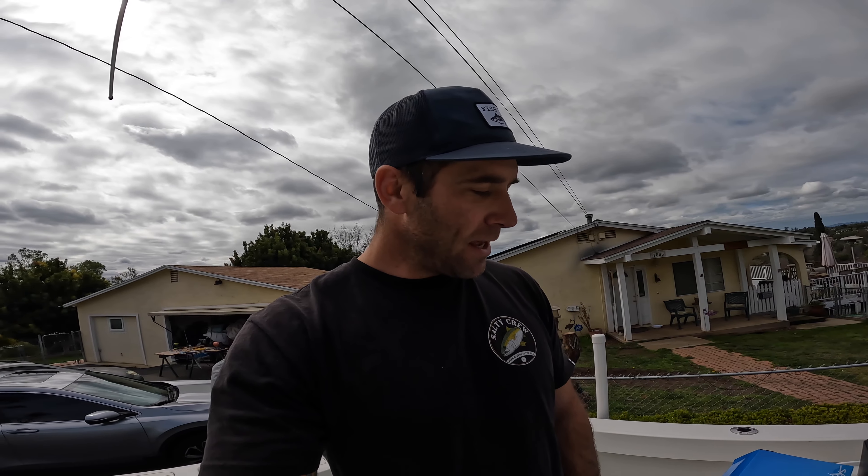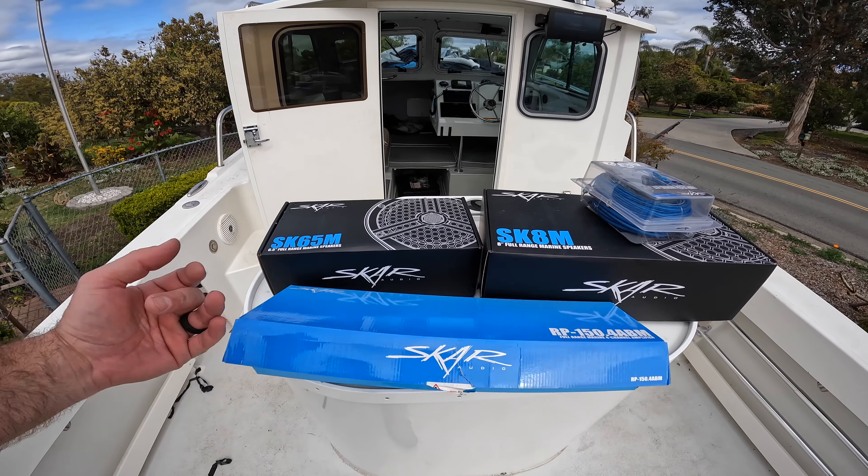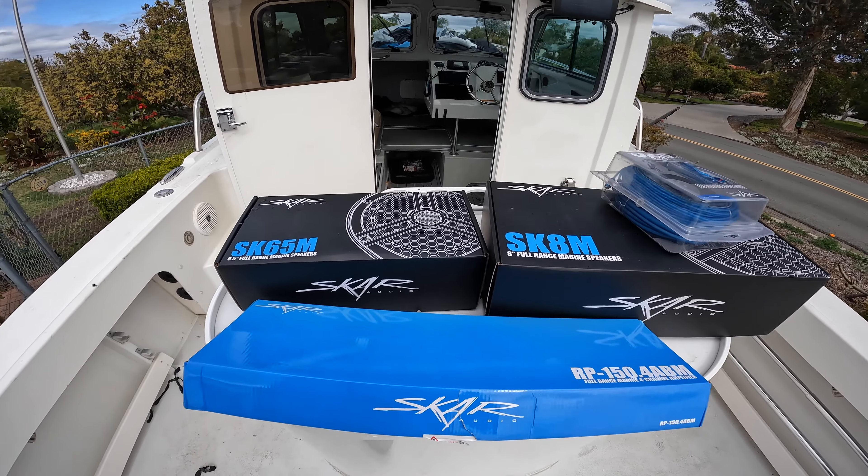Welcome back, another project getting this thing dialed in. Today what we're going to be doing is figuring out some new audio stuff. I went with the SKAR audio just to replace some speakers, add some in the cabin, and make this boat sound a little bit better.